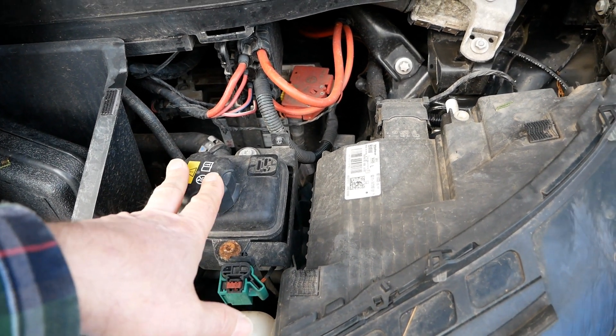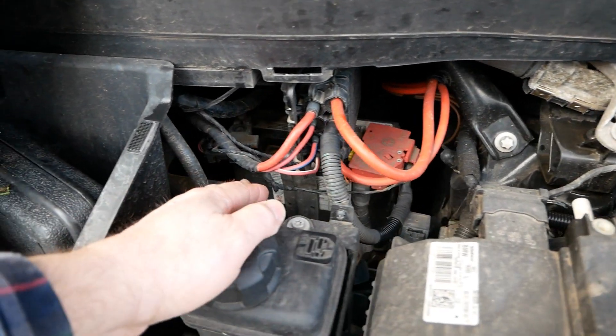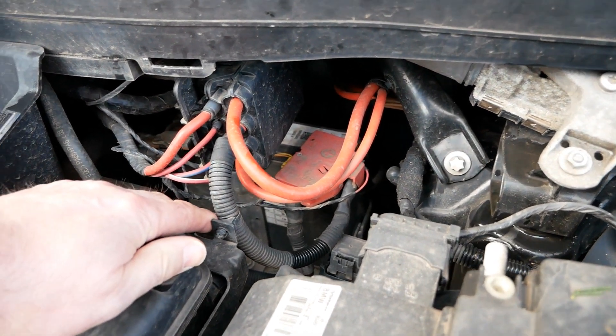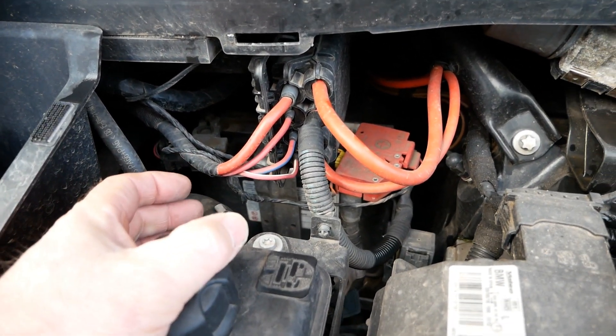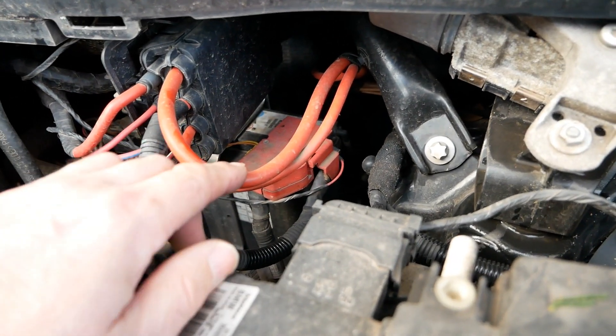At the back, hidden right at the back, is your 12-volt battery — which they've put in the most ridiculous place, very difficult to access. It doesn't use a standard 12-volt battery; it's a much smaller battery, very narrow but tall, a bit like a motorcycle battery.